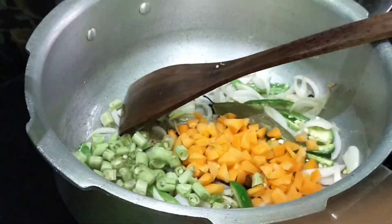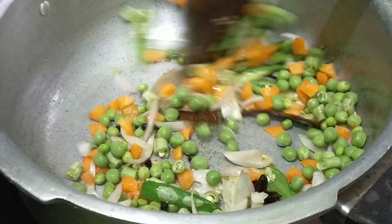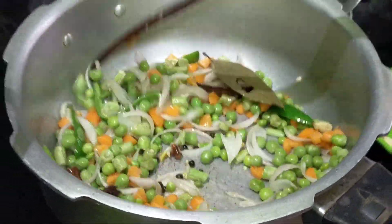Carrot, beans, and pepper. We will put the pepper on the ground.